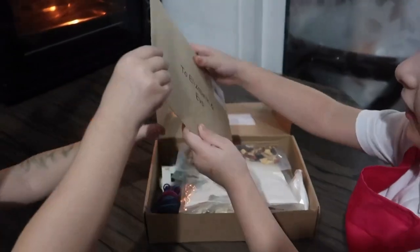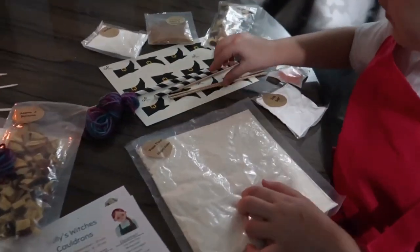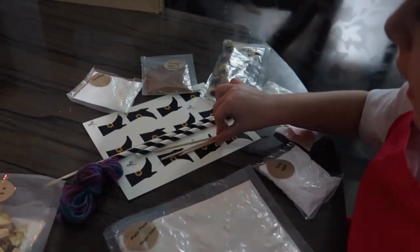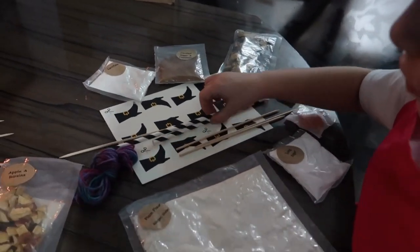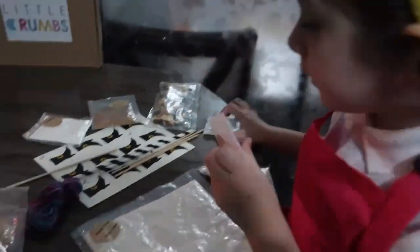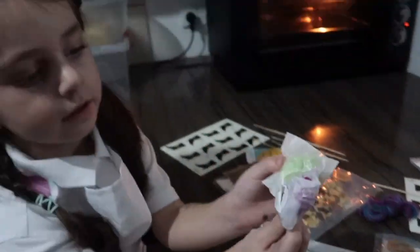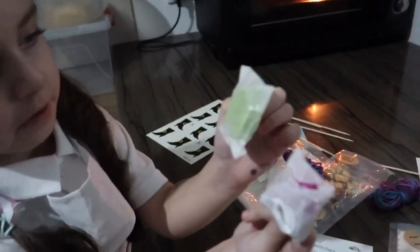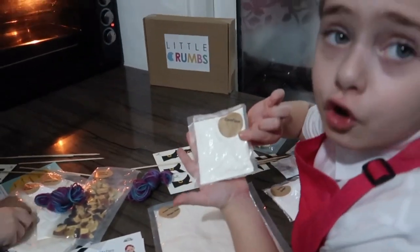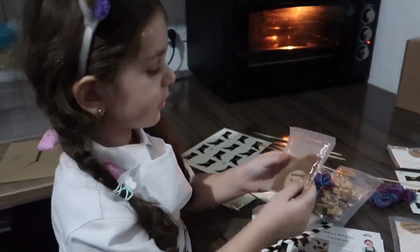Look, we got little guys. Guys, look, we got some plain flour, some little sticks, and we have some straws and we have some decorations, and this is icing sugar. I got some leaves too. This is pumpkin and this is a leaf. And this is corn flour. This is cinnamon and coconut sugar.